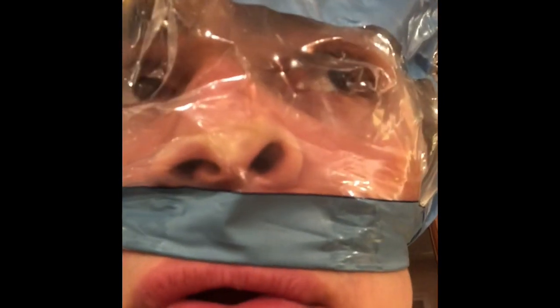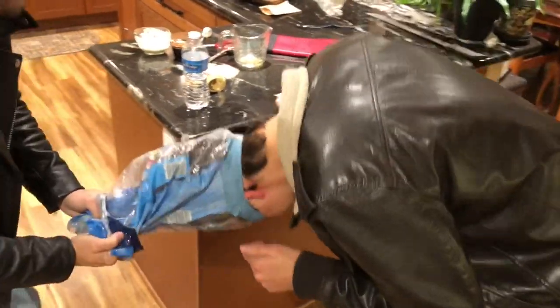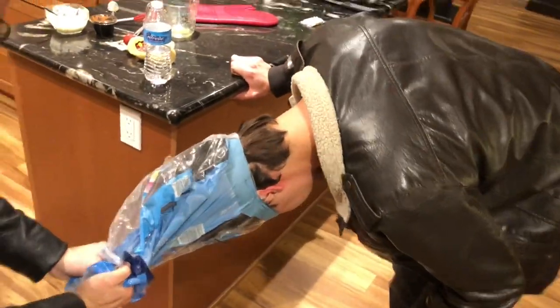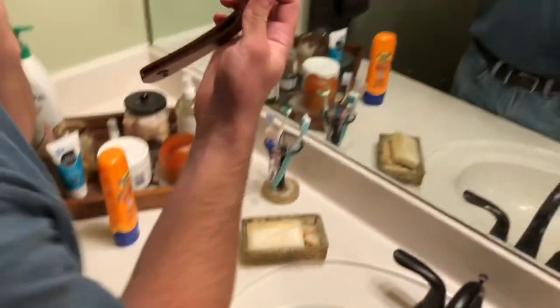This is my quarantine outfit. Alright, and Austin is going to attempt to shave. We just pulled out my old straight razor there.